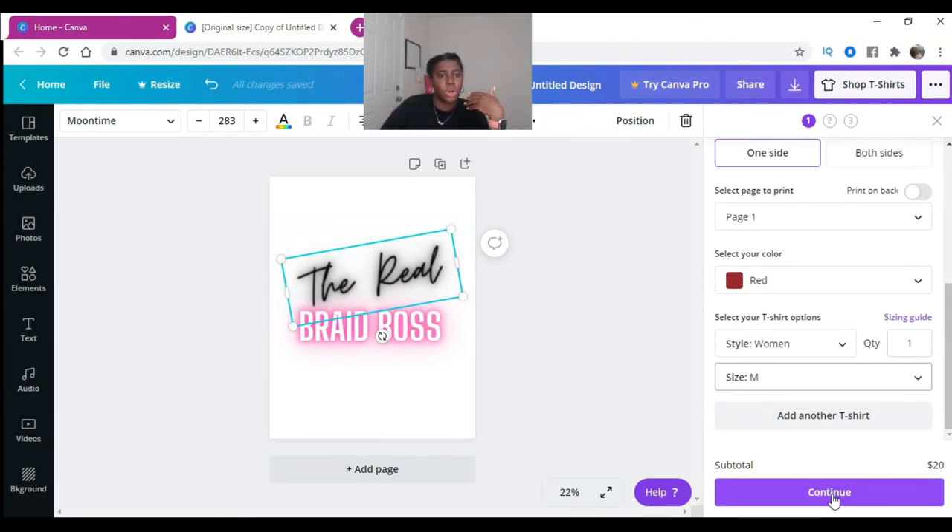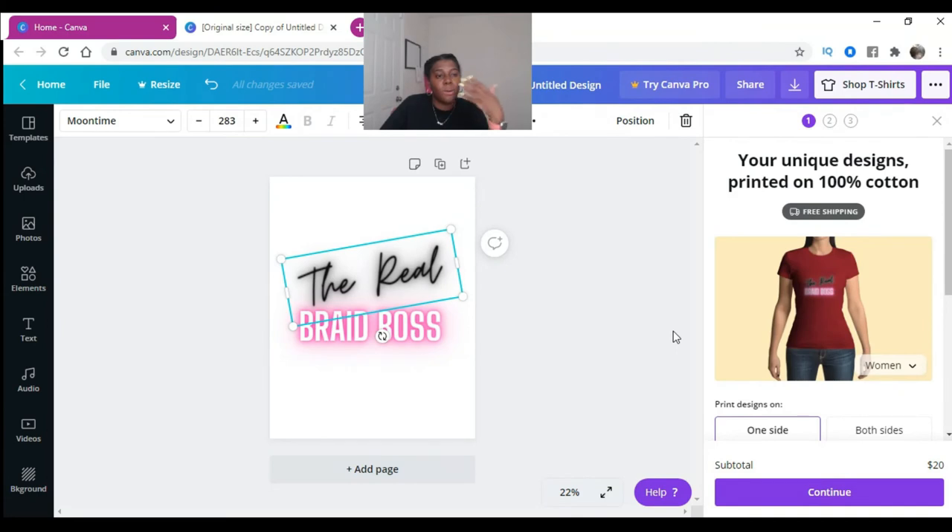Mine came out to about $25 for the shirt. While it is just one shirt, it has your logo and your business on it, which is a great way of advertising and marketing your business. Hope this was helpful — let me know if you guys have any questions. Bye, you guys!